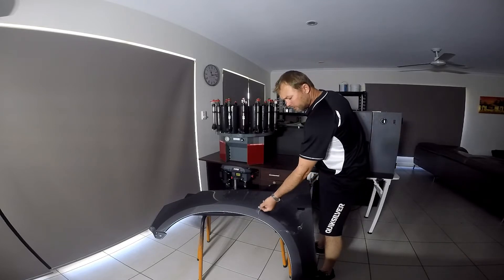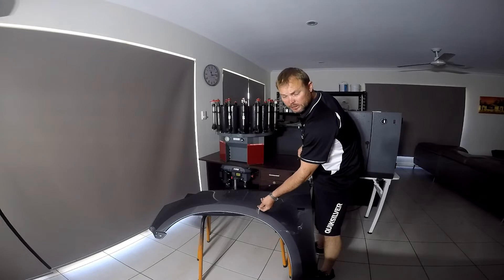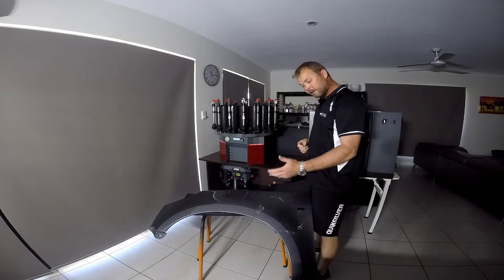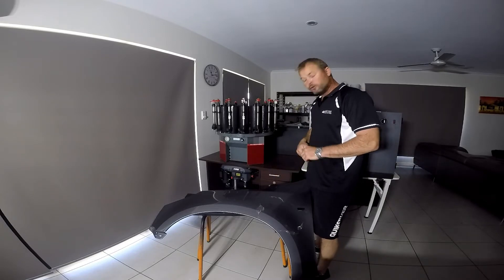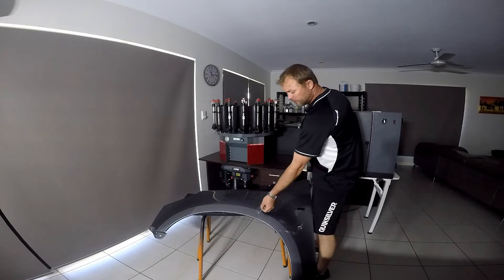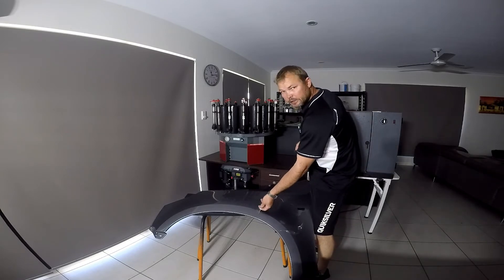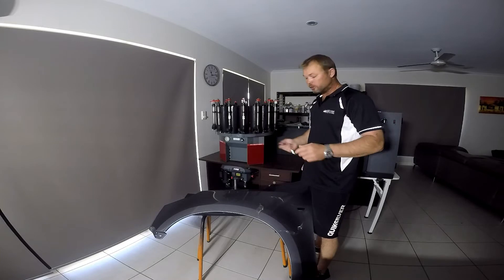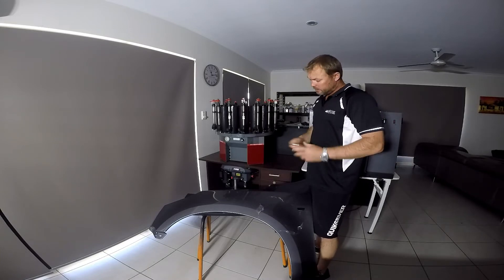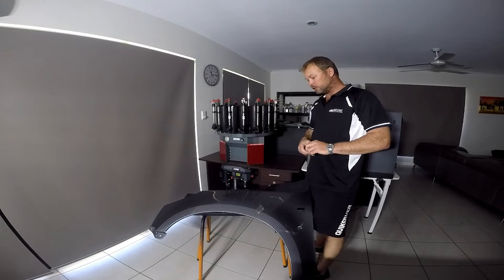Basically, Liquid Armor acts as a sacrificial or protective surface for your original paint. That is one of the main reasons you would do a clear coat with this. But it is so versatile — you can color coat it, you can actually tint it to any color you want to. So if you want to do a color change on your vehicle for customization, it's very versatile what you can do with it.